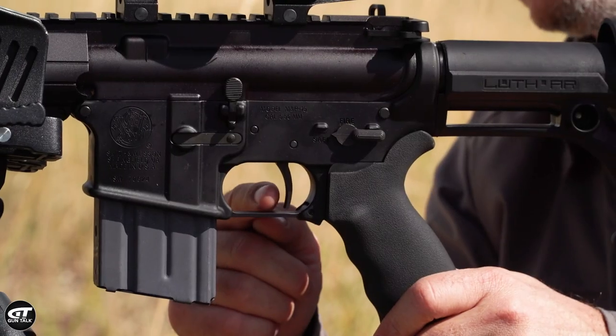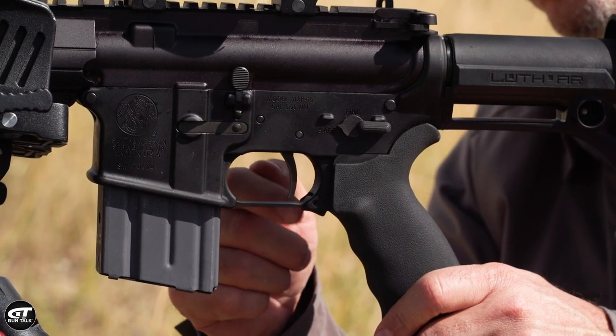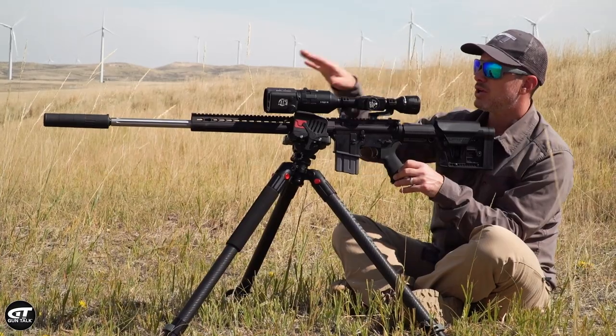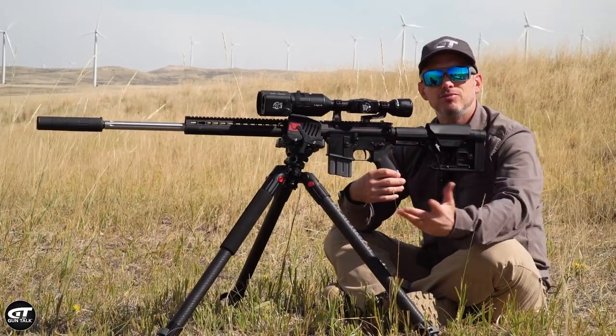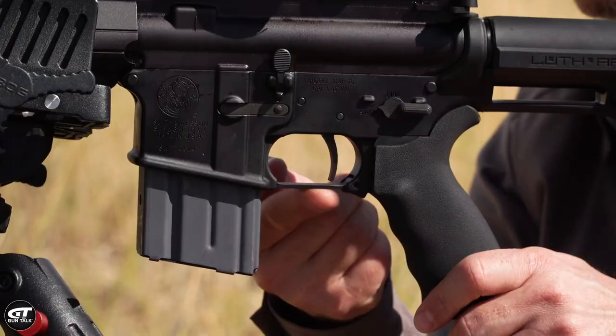This is their basic AR trigger — a single-stage, three-pound trigger, nice and crisp, repeatable. We're trying to be super accurate out here. Prairie dogs are about this big, so out to hundreds of yards you can't mess around — you've got to be accurate.